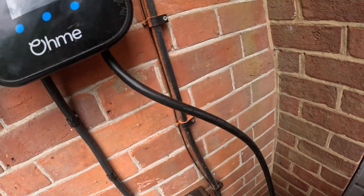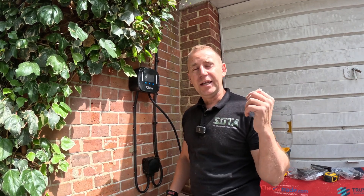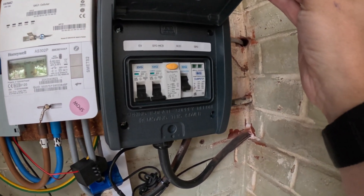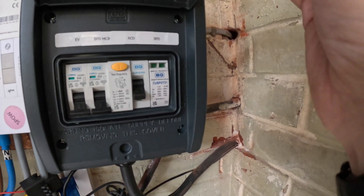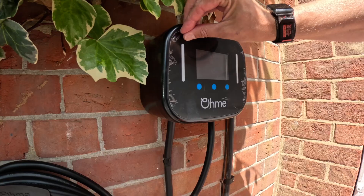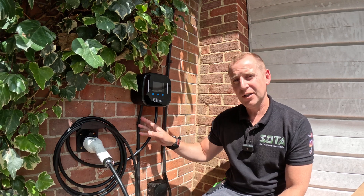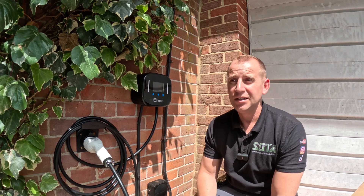That's the whisker box installed and both cables terminated inside it. Now I'm going to go and change the consumer unit. The replacement consumer unit I've put in is the grey BG one with a 40A MCB, a 32A MCB for the surge protection device, a 40A Type A double-pole RCD, and then the surge protection device at the end. That's the finished Ohme installation done — all tested and complete. I've used EV Ultra cable clips to tidy up this side, the whisker box is there, the new consumer unit is inside, and that's it.